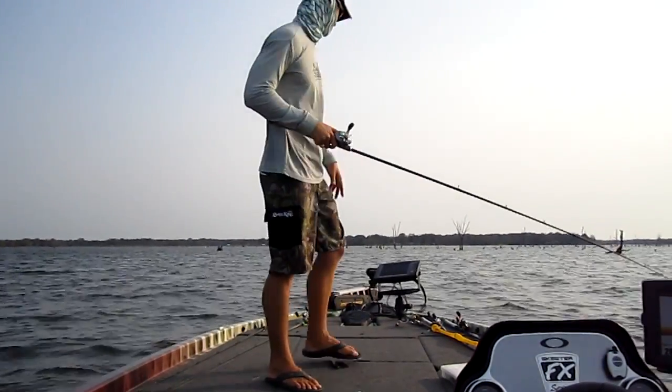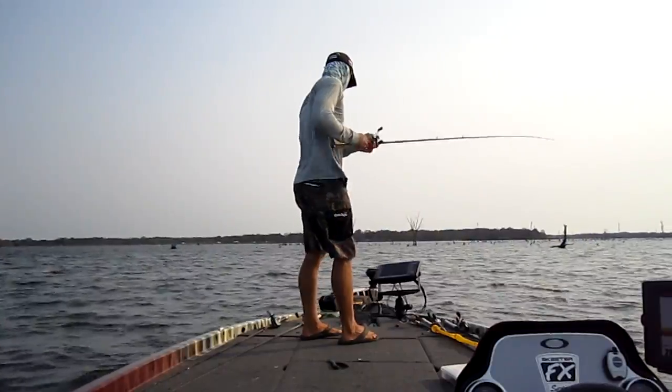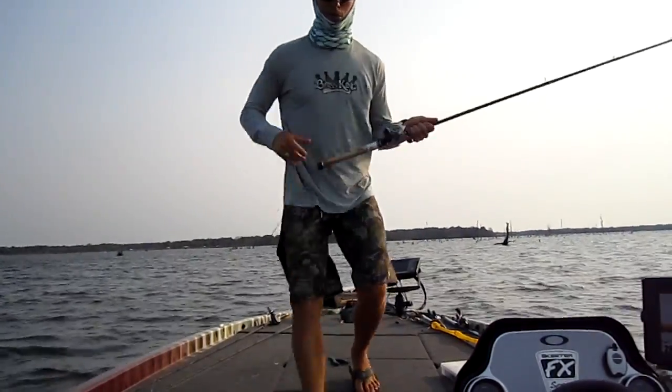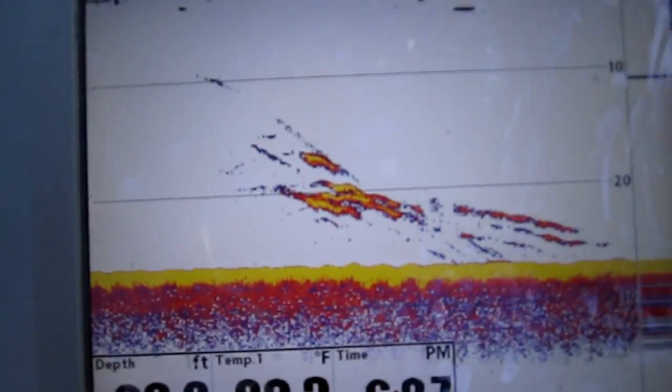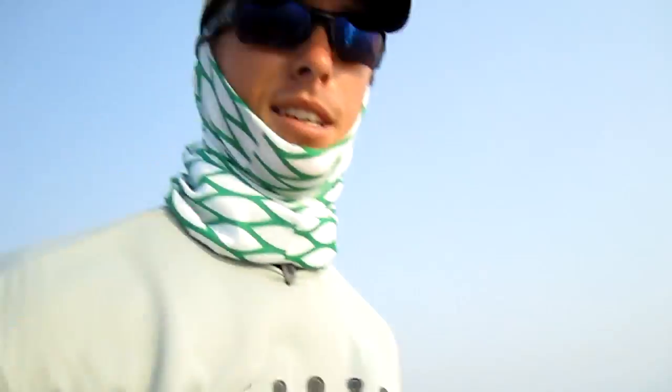He actually had some fall on him - I could see him on the graph. I'm just going to show you guys real quick, check this out - he had some more followers coming up as I brought him in. That's pretty cool.